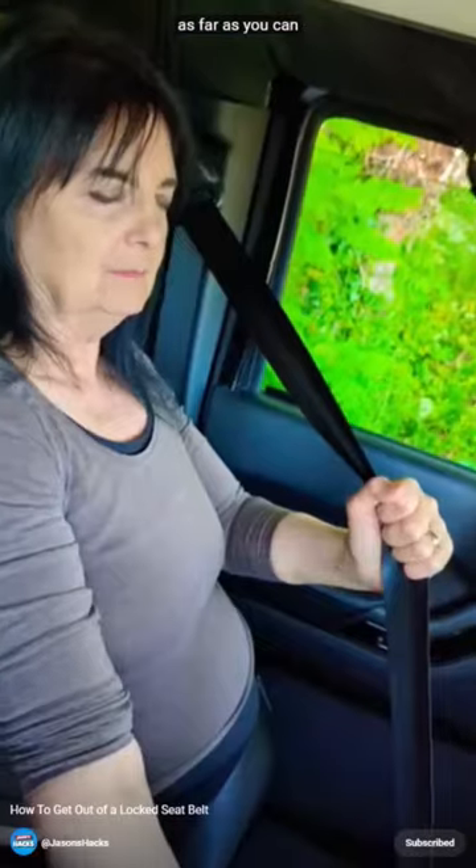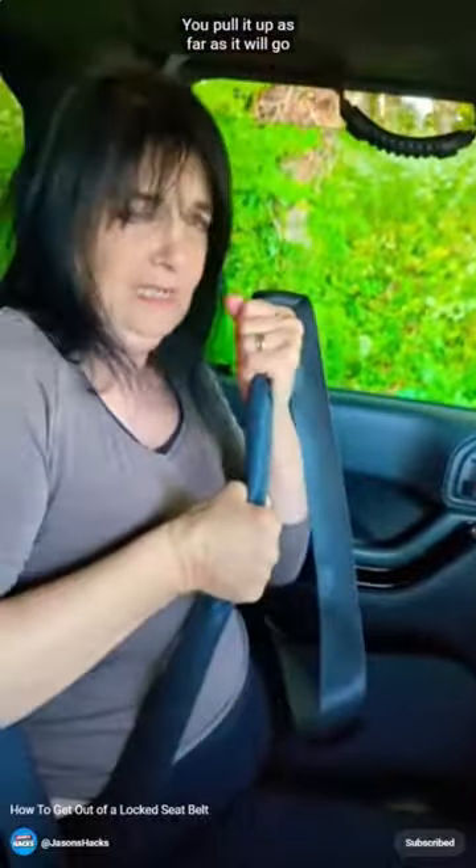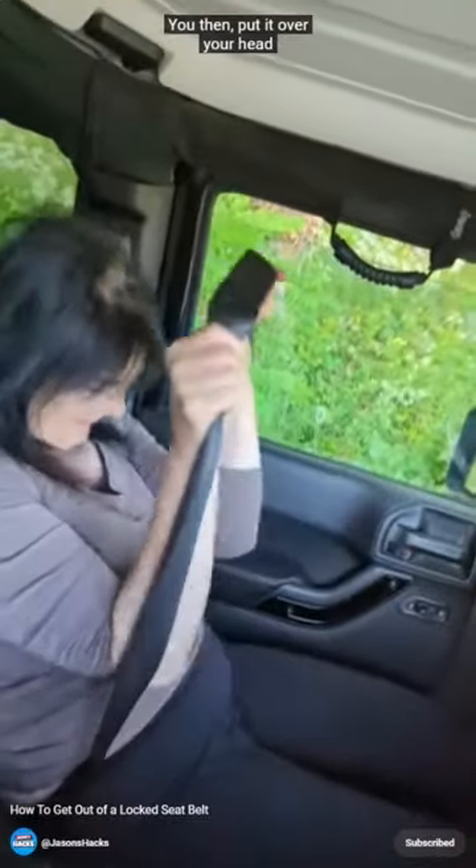You grab this one and bring it down as far as you can. Still holding it, you put it over your head to your back. You then grab this one going over your lap, pull it up as far as you can possibly go, then put that over your head and you're out.